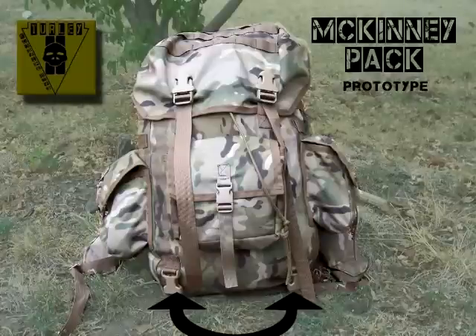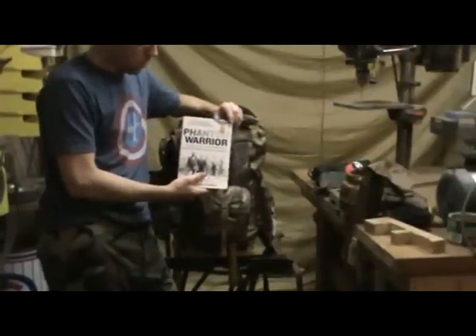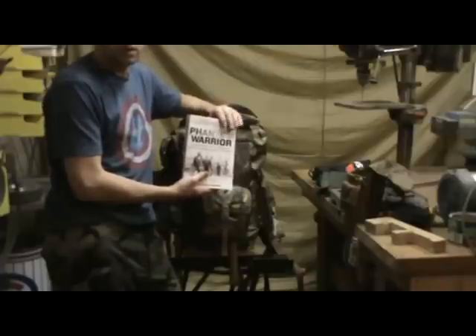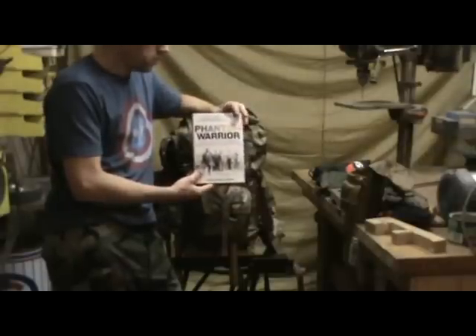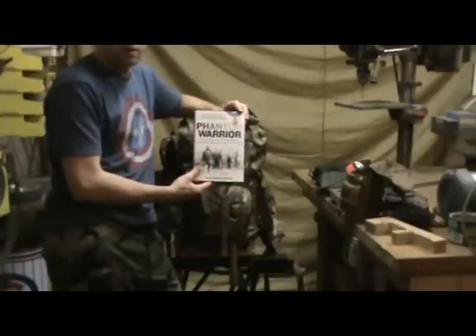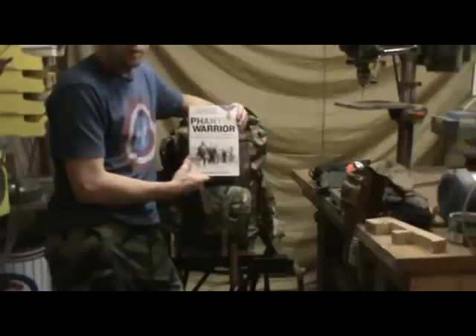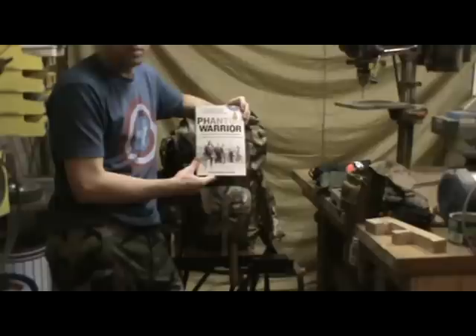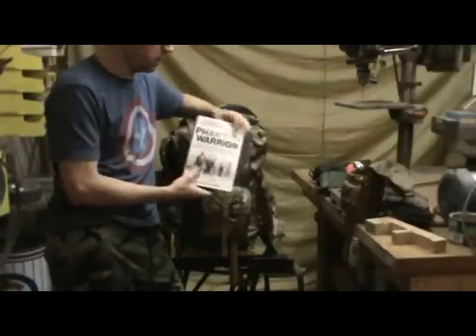This pack is named after Private John McKinney, who was later a Promoter Sergeant. There's a book about him called Phantom Warrior, and if you're into World War II literature or just really great stories, I suggest you look into it. Private McKinney was awarded the Congressional Medal of Honor for his actions in the Pacific while serving with the United States Army Infantry. He personally, single-handedly killed over 100 Japanese soldiers by himself. So here's to you, John McKinney — you're a hell of a soldier.